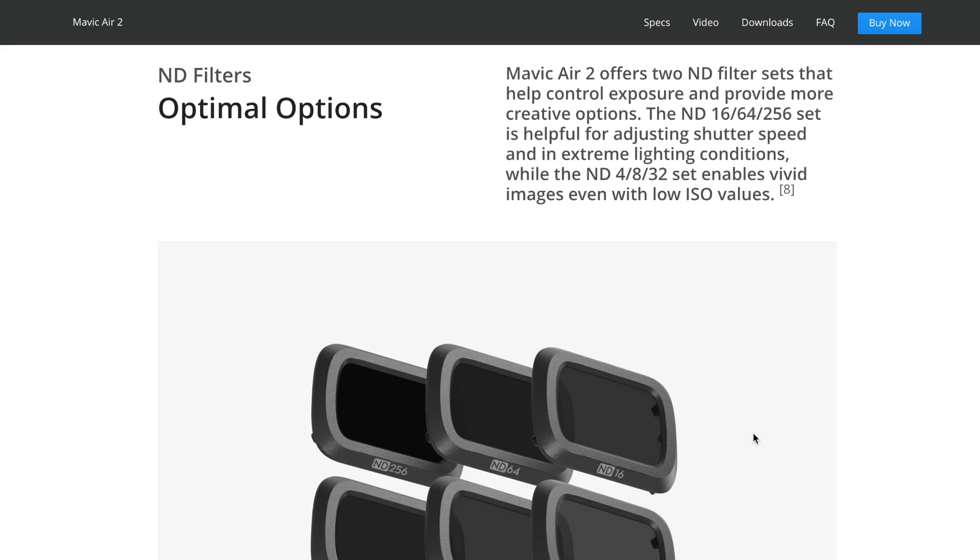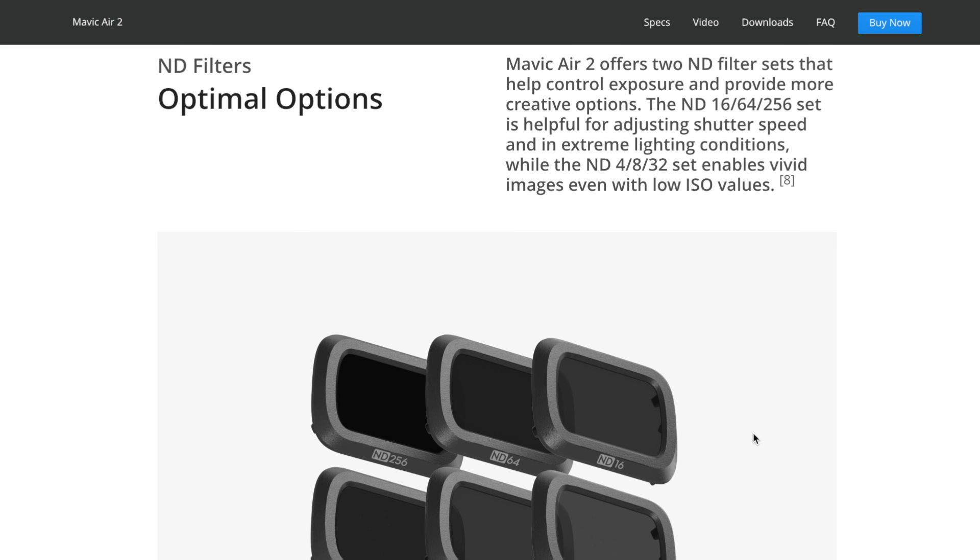Additionally, two sets of ND filters will be available for this drone. So if you want to immediately start creating cinematic footage and need everything ready to go, DJI has presented two sets of different ND filters that can help you create great footage.